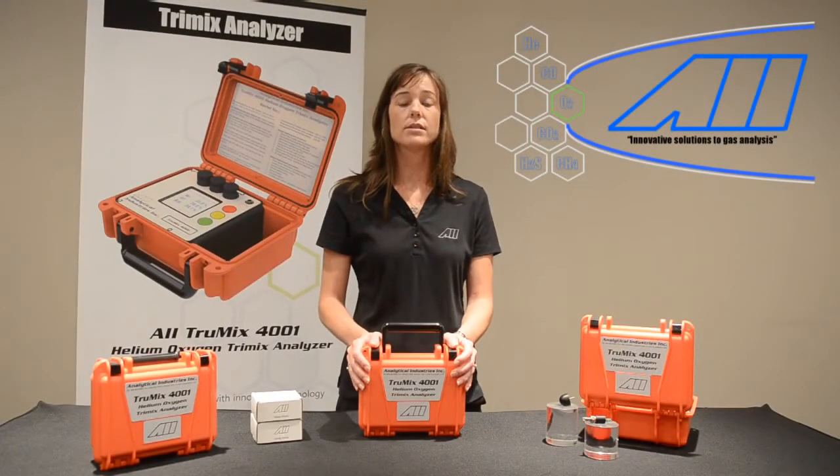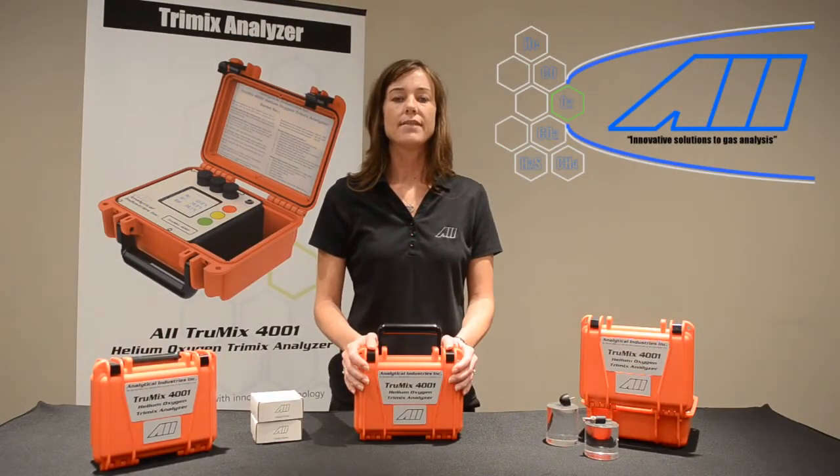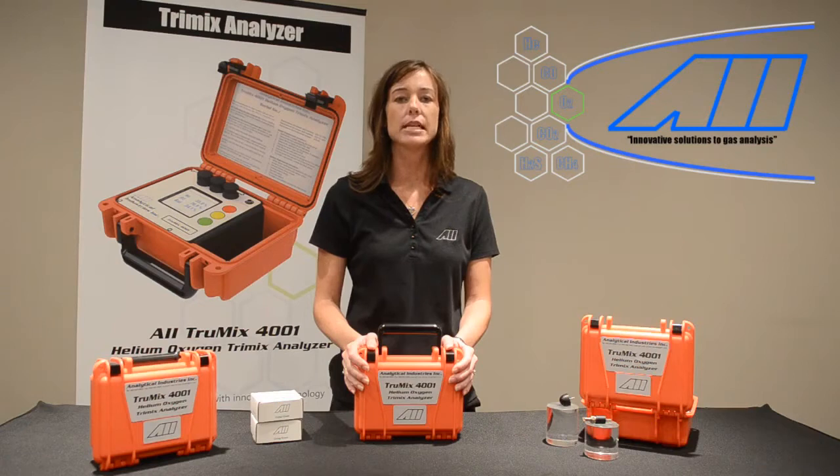For the sake of safety, the TrueMix 4001 displays the maximum operating depth — the maximum depth a diver can safely breathe a dive gas mix being sampled. The AII TrueMix 4001 Dive Gas Mix Analyzer is powered with a rechargeable 6-volt lead-acid battery capable of up to 16 hours of continuous use, and the unit can be fully charged in about 2 hours. The unit can also be safely plugged into your bench top for operation while charging.